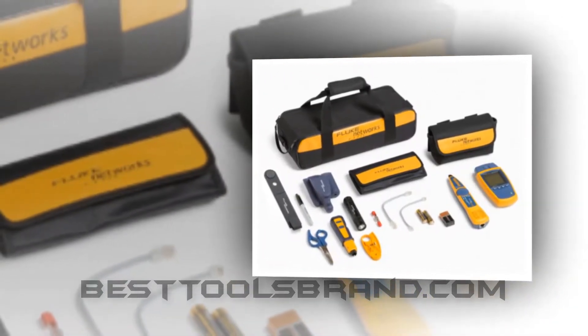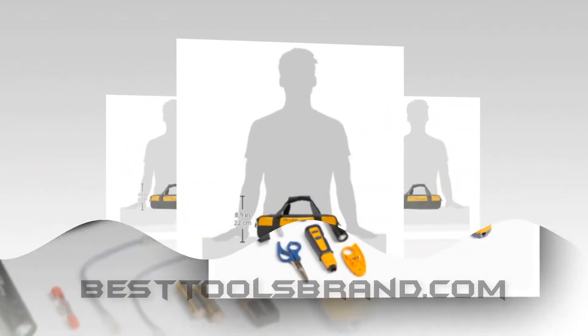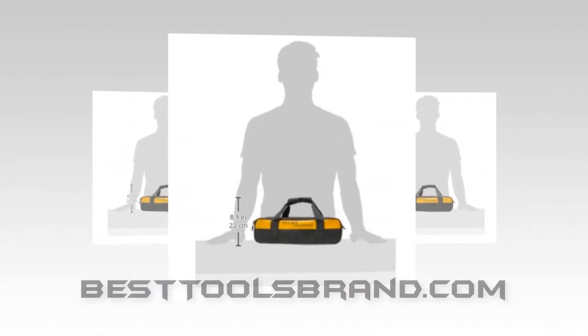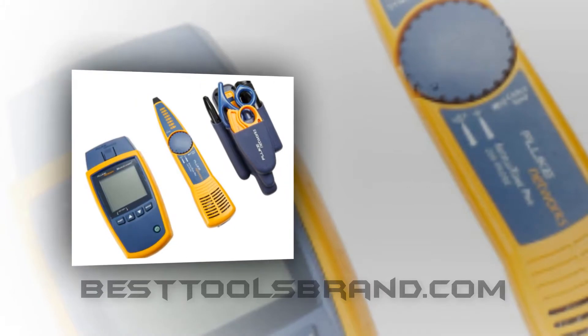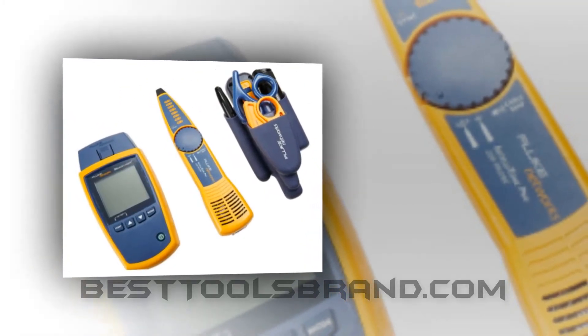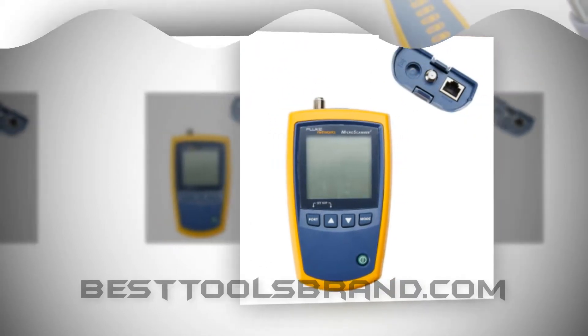The integrated RJ45, RJ11, and coax cable testing ports provide full virtual support to the testing unit to test any kind of low voltage cable without using any awkward adapter. It helps to find out technician errors and reduce test time, so professionals can ensure top-notch installations.